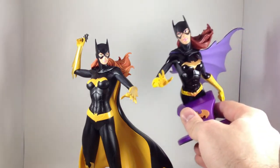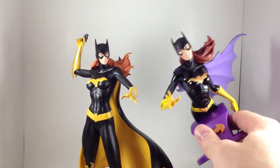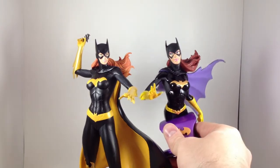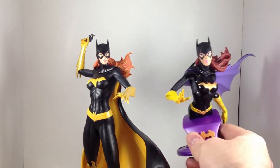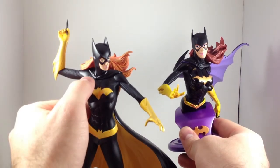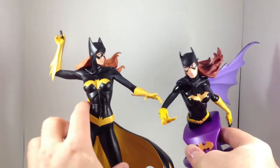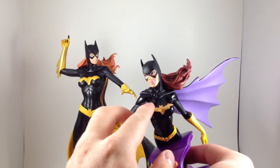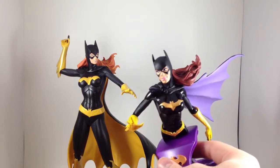I have not read a single New 52 comic, so I have no idea which is more accurate, or if both are accurate. I almost think the heads are slightly different sizes. She has a little bat clasp — it's really hard to see on the statue since the lines are really soft. But I can see it really well on the bust. You can see there's a big bat clasp on her cape. That's really cool.